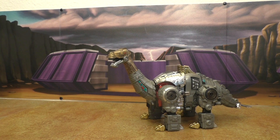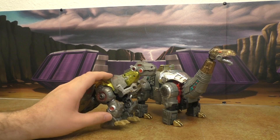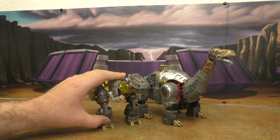Fall of Cybertron Grimlock with the Geek Creations dino — that is absolutely never going to work no matter how much you try. Just no.